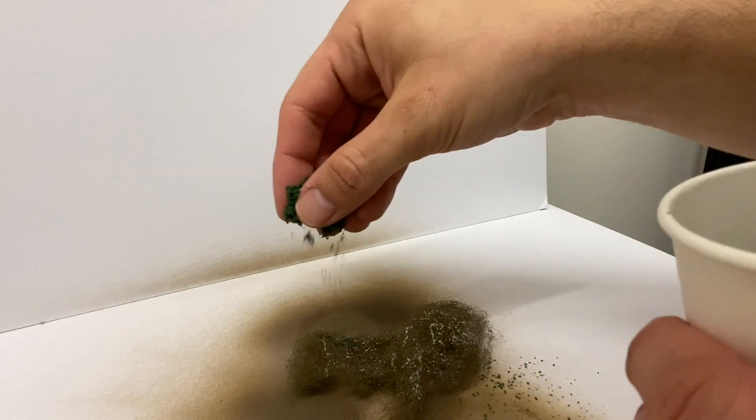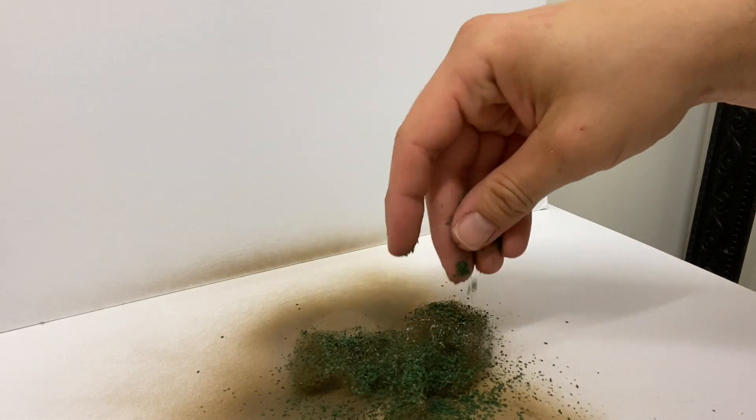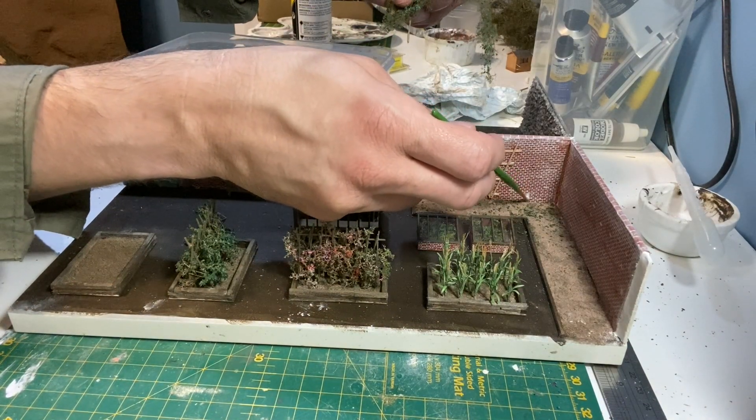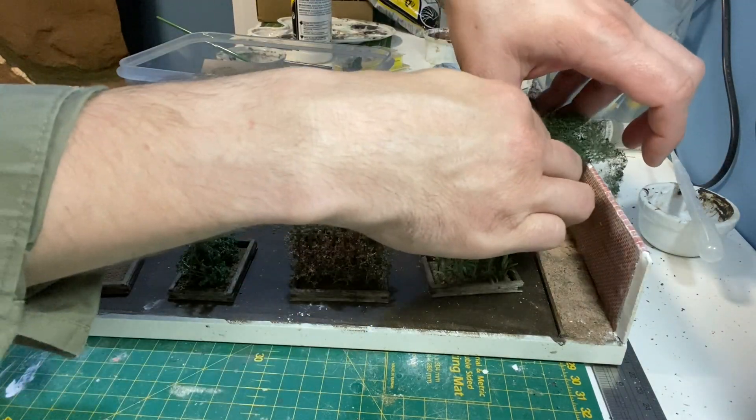As with some of the other plants, I'm using layering spray and then more of the dark green Gaugemaster leaves. This is fixed in place using scenic glue.